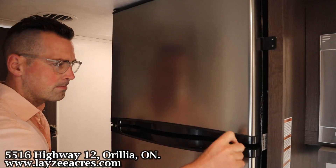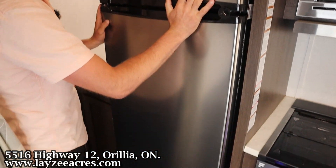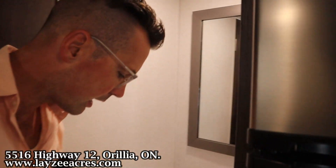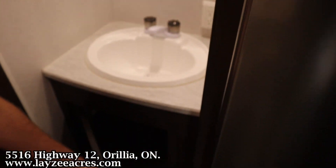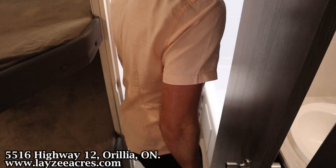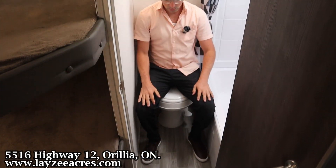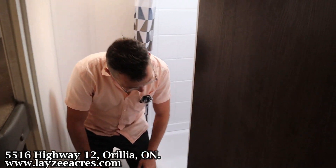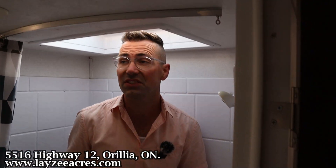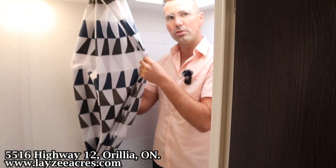We didn't do the fridge — 10 cubic foot, 12-volt fridge in through here. Mirror, big sink, cupboard down below, and then into our washroom now. We've got ourselves a plastic style toilet. Tub with tub surround up in that shower. I'm 6-foot tall — you can tell I fit in here quite easily. Nice shower curtain too.